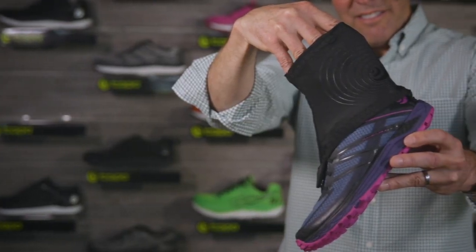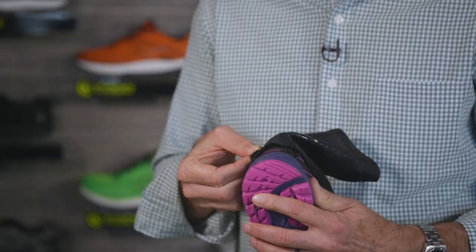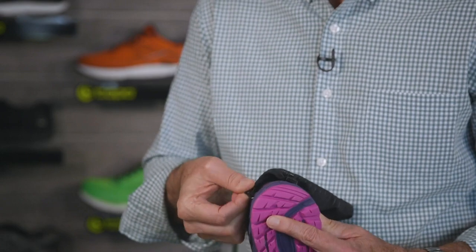The RunVenture 2 also features a unique little trail gaiter. It attaches in the back here as you see with this hook system. Oftentimes you might have a velcro which can fill up with sand or dirt and the velcro begins to lose its staying power. This has a little more permanence and stays securely in place regardless of the terrain.